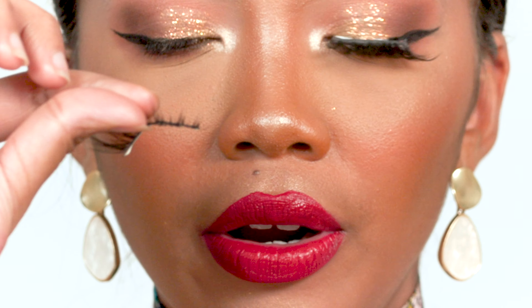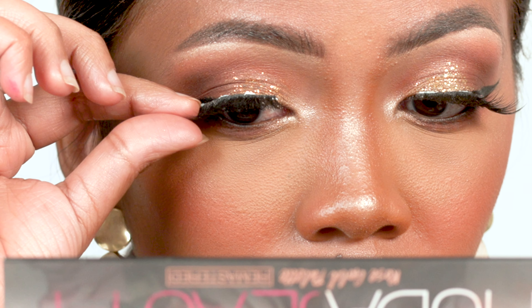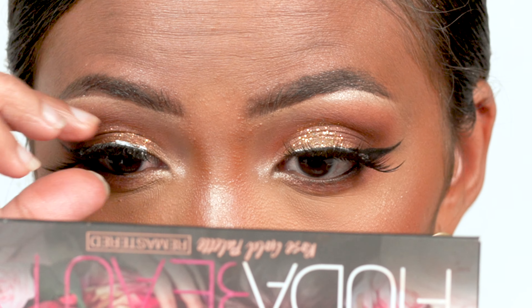Grab the lashes from the middle, put them on the middle of your eye, grab the end and stick it to your skin as close as possible to your real lashes. I'm going to wait for it to dry. You can also buy black lash glue, but I don't like it because it can stain black on the eyes if you're not used to it. If you're a beginner, I suggest getting the white or clear one and staying away from the black glue.